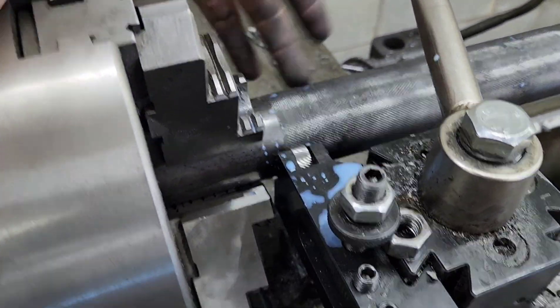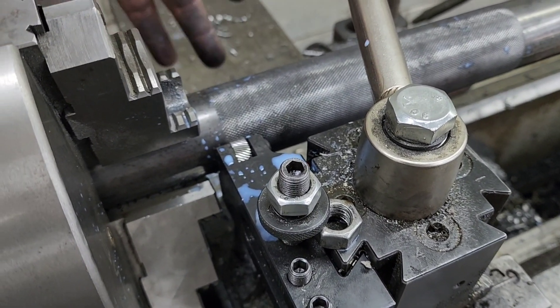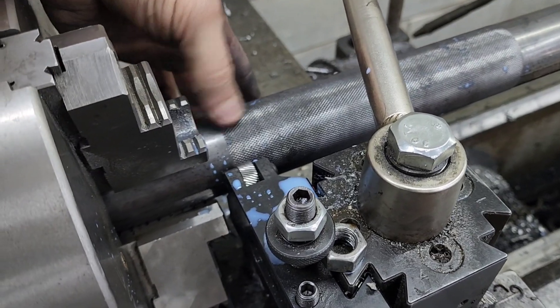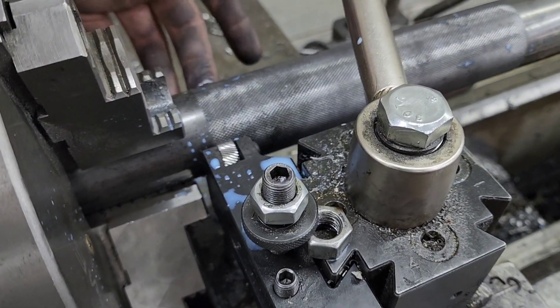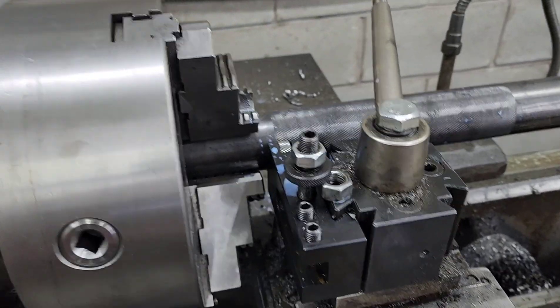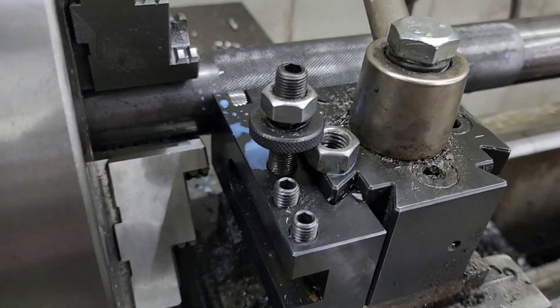There's a scissor knurl where it pinches the bar, but I've played with those before — they go on the top and bottom and pinch — and I bend the crap out of those. That's why I like the idea of mounting it on the saddle; I think it may work out. But anyway, they've knurled like this for probably 75 years.